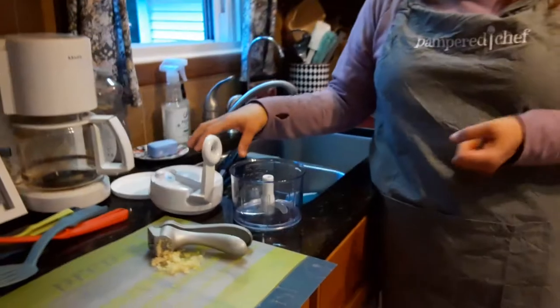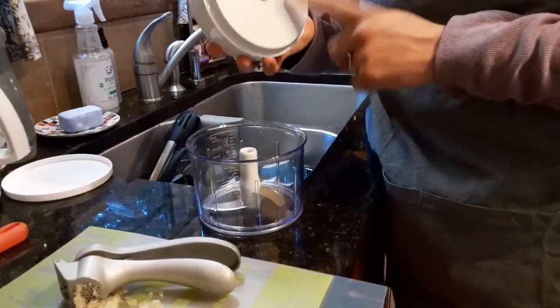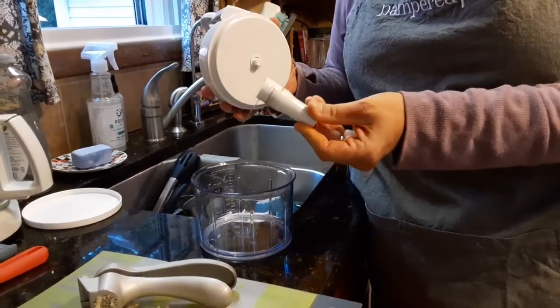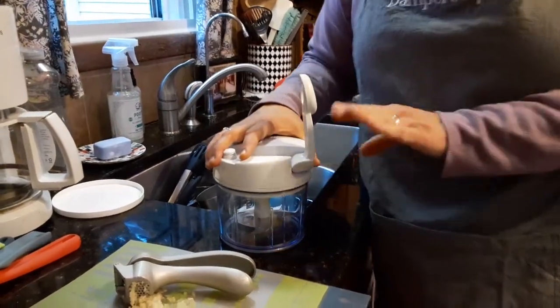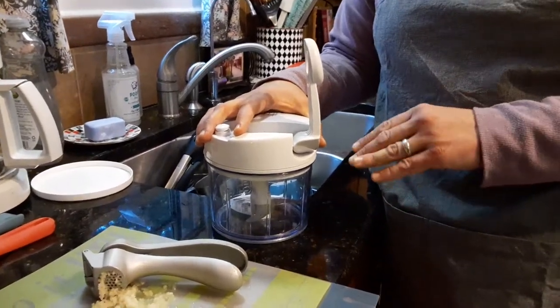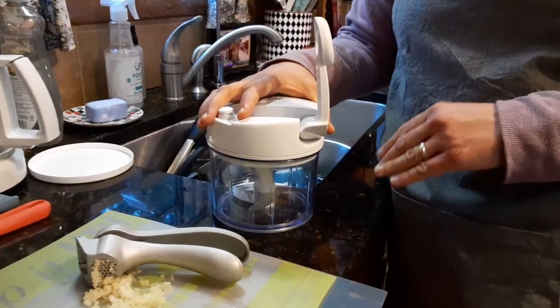Here's our manual food processor. It has four parts: a manual motor inside, and a blade system — very sharp, so be careful when washing. You can make salsas, guacamole, chop chocolate, carrots, peppers, and onions in here.